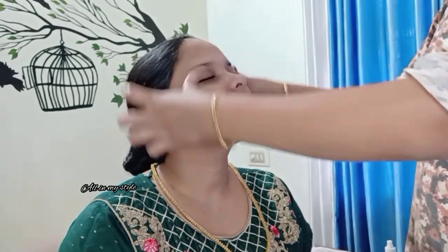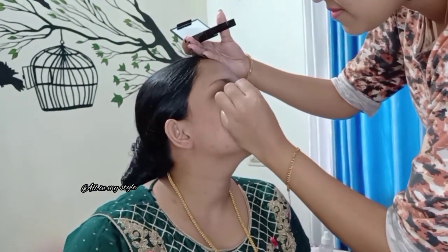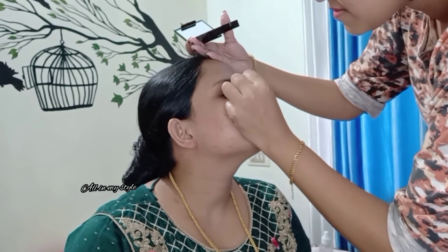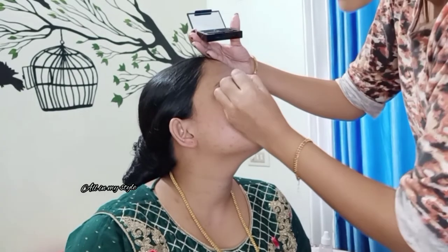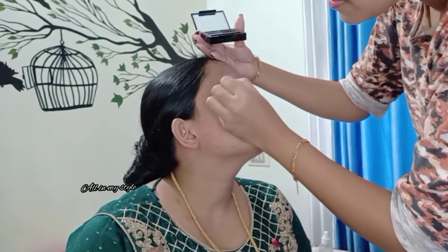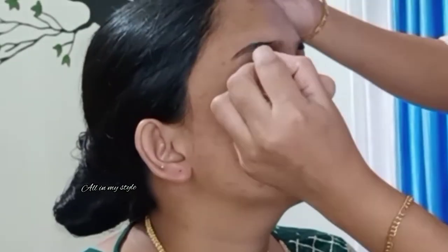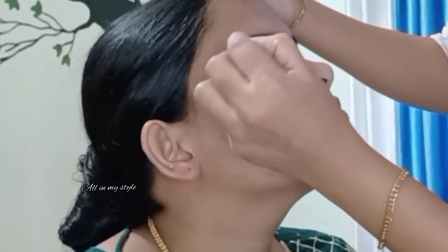Now we will work on our eyebrows. I'm using a Swiss Beauty eyebrow palette — this has brown and black shades. I will define the middle portion and the edge portion. This is the normal look following the hair growth. I will define the eyebrow to get a clean eyebrow look.